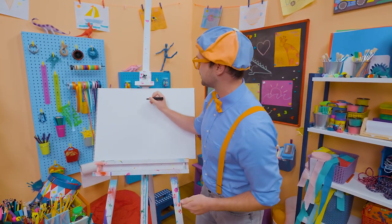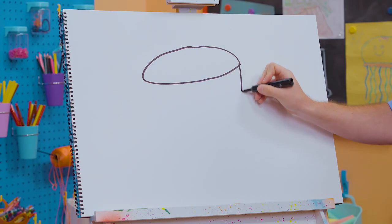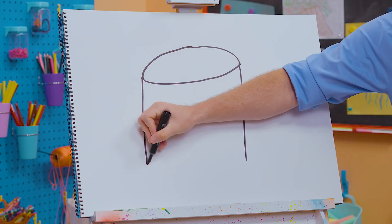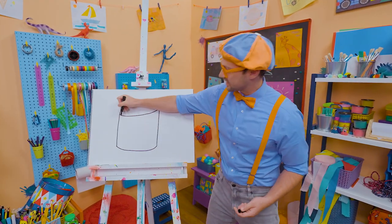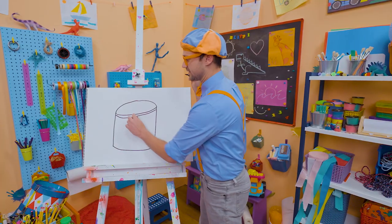Okay, to draw a drum, let's draw a very big oval. Just like that, nice and wide. And then we need to go down like this, and down like that. And then a curved line, because a drum is circular. Okay, let's go like this to give it some texture. Yeah, that's the rim of the drum.